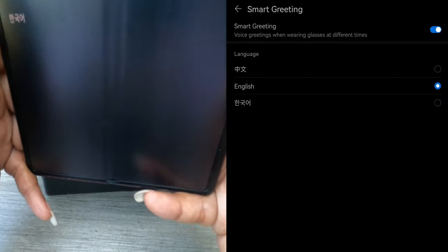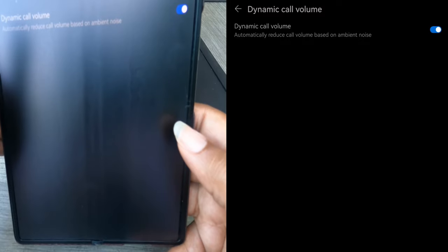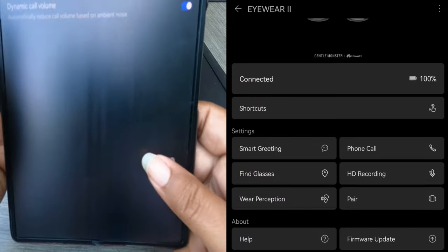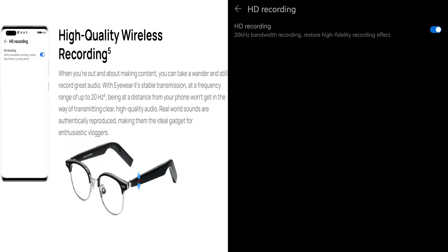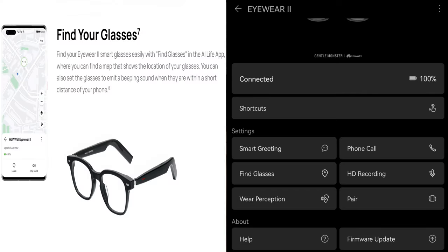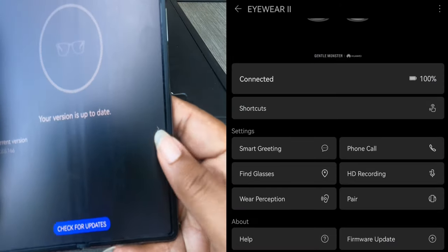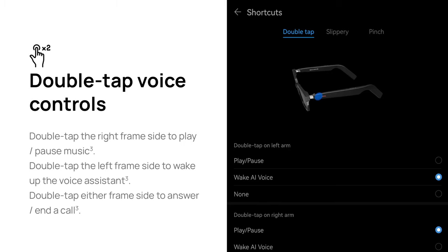Smart greeting — it says English here, I don't know. Dramatic call volume — automatically reduces call volume based on ambient noise, that's kind of neat. HD recording — are we seeing glasses record? What are we talking about? Find your glasses — I guess if you lay them somewhere and misplace them. Let's check and see if we have any updates. Our glasses are up to date. I'm in the settings app: if I double tap the left arm, I can either play/pause, wake the AI voice, or nothing. I have no reason to wake the AI voice.